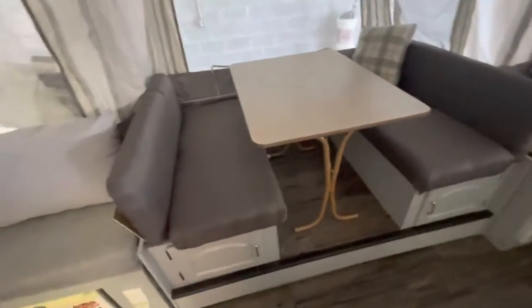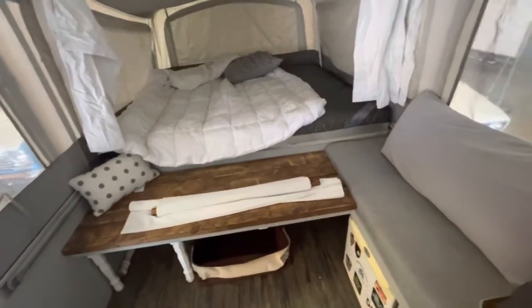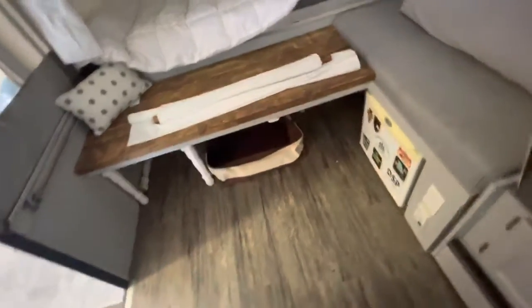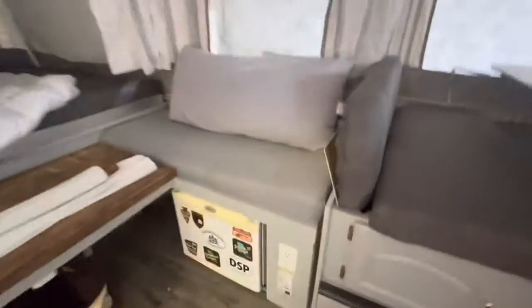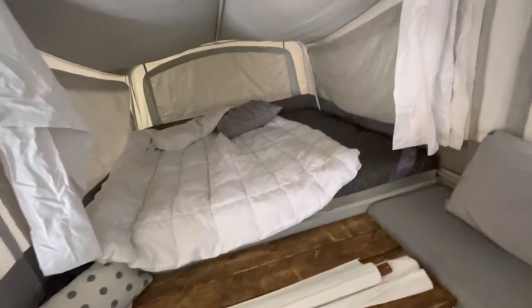There's kind of a kitchenette seating area here. This sleeps eight — you heard me right, sleeps eight. You've got this bench here, which is really nice, a little mini refrigerator, another little bench here, and this bed, which is very large.